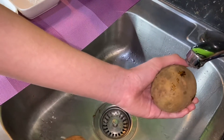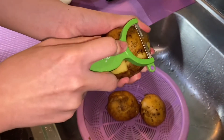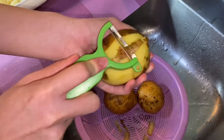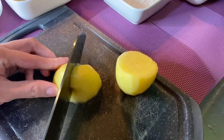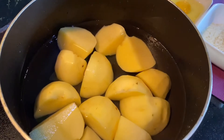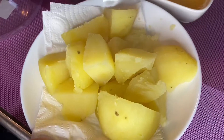Let's wash the potato first. Now let's boil the potatoes until they're tender. After a few minutes, let's check if it's all tender. Yup, all tender. Now let's transfer the potatoes and drain it.